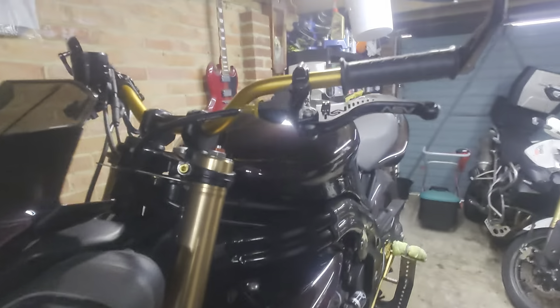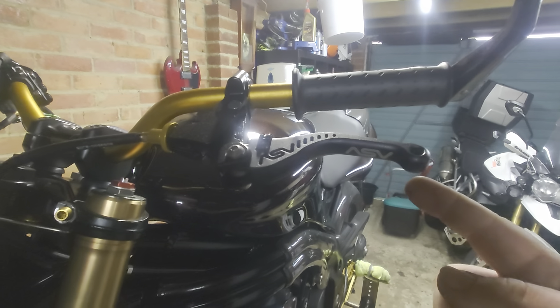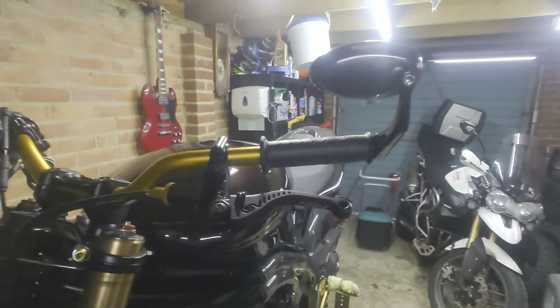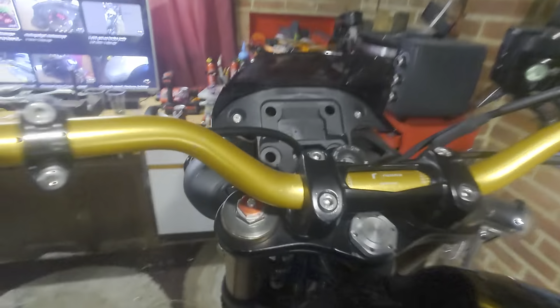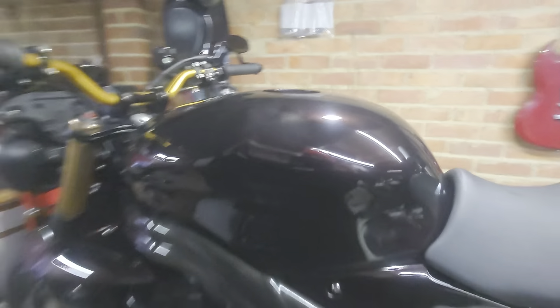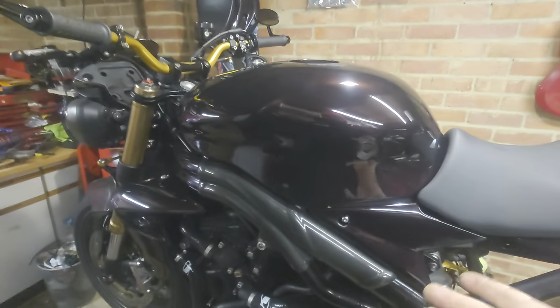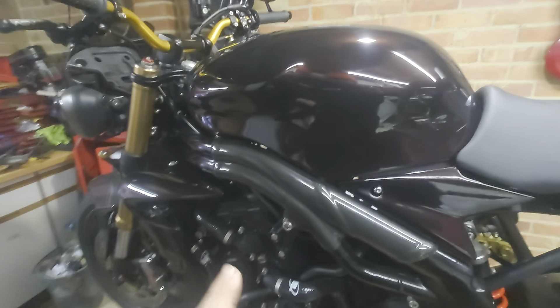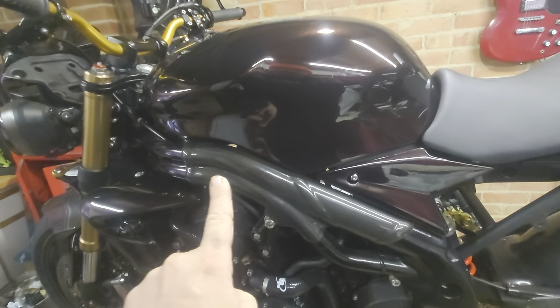We have black-on-black ASV levers and the Triumph bar-end mirrors. The bars are interesting. As you can see, it's the 955 tank — same as the Speed Triple and all the Daytona models.